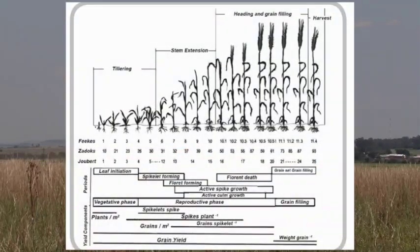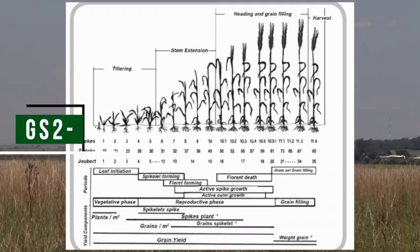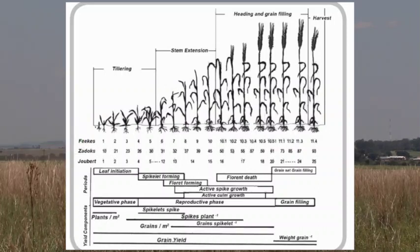As this crop moves to the next phenological stage known as tillering, the first number of the Zadoks scale also changes. Therefore, as tillering starts, you know that the first number of the scale changes to 2. The second number then represents the amount of developed tillers.